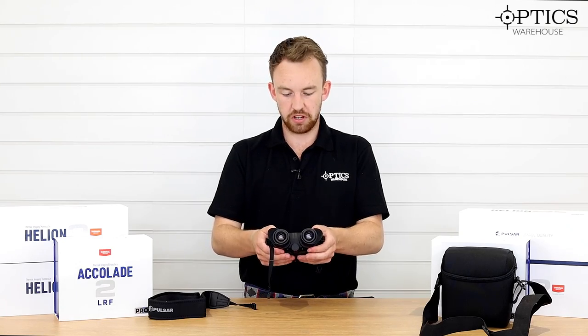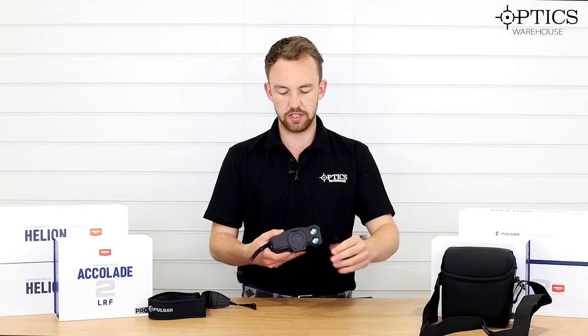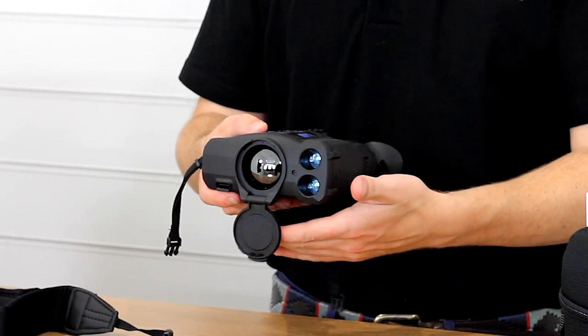You've got adjustable oculars, so you can push in and out depending on your facial features, and then of course it comes out to the one objective lens out on the front there.